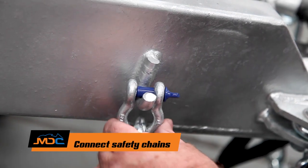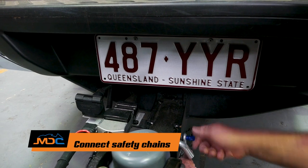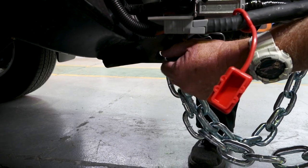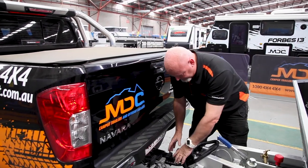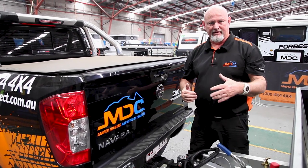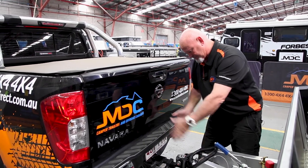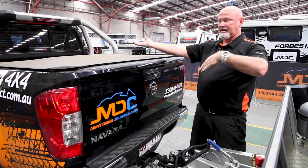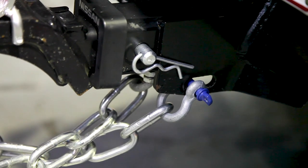And then chain. By law, you have to cross the chains — it does a support role should anything happen. Once you cross the chains, it acts as a cradle, so if anything should fail here, it falls into a cradle and supports the towing of the van. Obviously you'll know it's coming off. If the chains were straight up and down, what could happen is it could dig in, essentially flip on the car, and that's what we don't want. So hence why you've got to cross your chains.